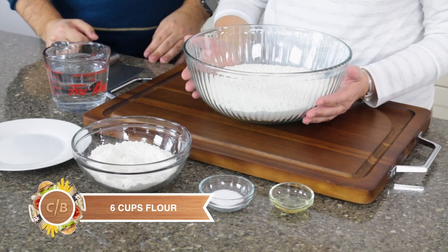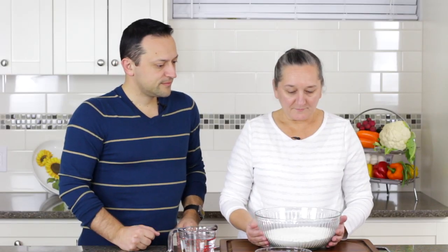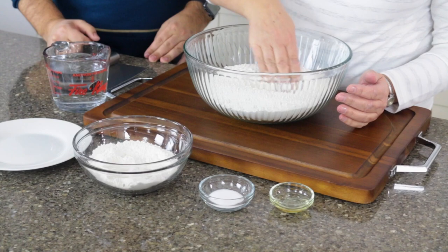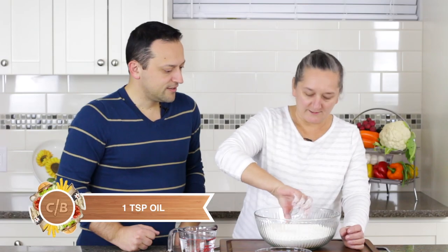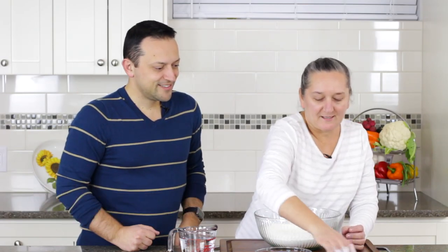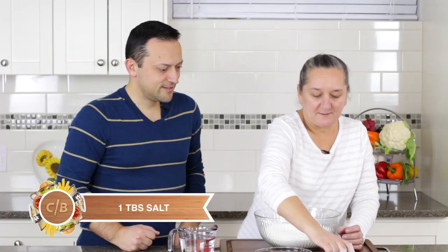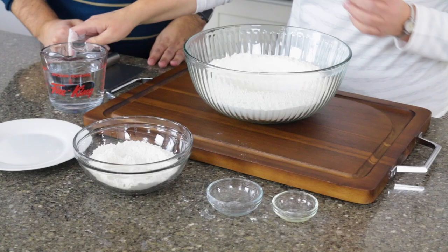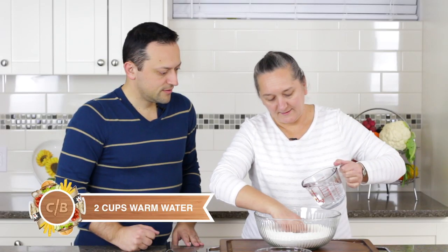First we have to make a dough. For that we need six cups of all-purpose flour — we're going to leave a little bit for flouring the board. We make a little hole in the middle, put in a teaspoon of oil and a tablespoon of salt. Then we need two cups of warm water. Pour a little bit of water and mix.